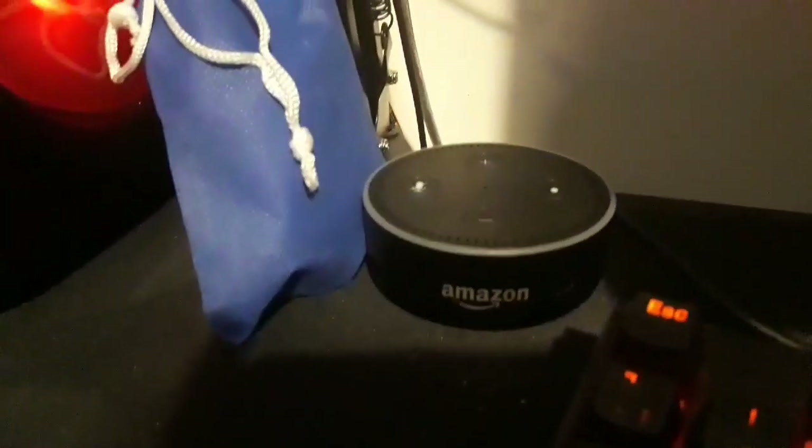Next to the keyboard and the mice, we have an Alexa, which is currently not plugged in. And we have a cleaning set, which I mainly use for my iPad, the monitors, and my phone.